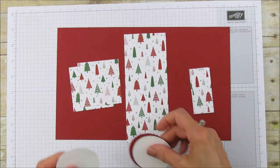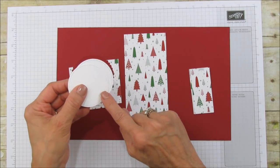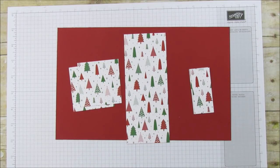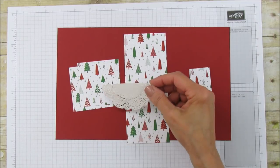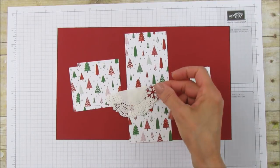To speed things up I went ahead and ran these through the Big Shot. This is our stitch circle framelit and this one is the scalloped from the layering circles — this one is 2 and 3/4 and this one is 2 and a half, in case you don't have those. I cut two in case I make a mistake.